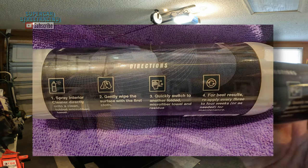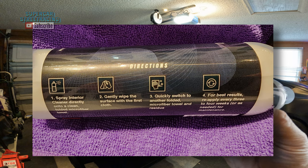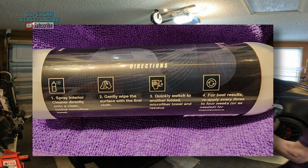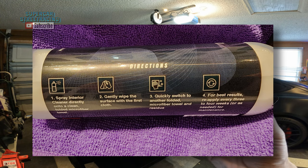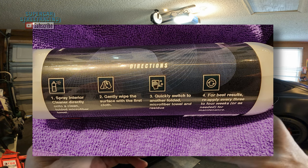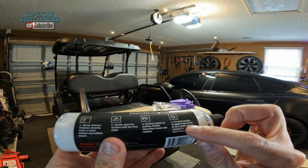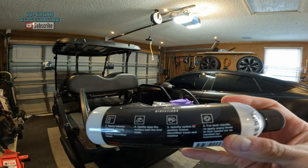Right in front of us you can see the directions for the Shine Armor Interior All-Purpose Cleaner. It indicates that you spray the interior cleaner directly onto a clean, folded microfiber towel — and we do have these purple microfibers provided to us by Shine Armor. The second step is you gently wipe the surface with the first cloth, then quickly switch to another folded microfiber towel. Step three seems to have a little issue — it's missing some instructions, so I will let the company know. For best results, reapply every three to four weeks.